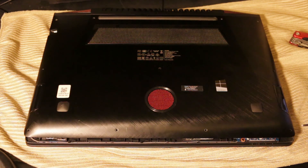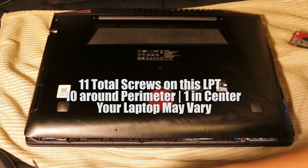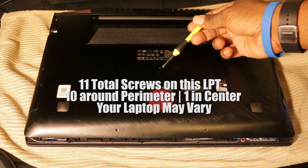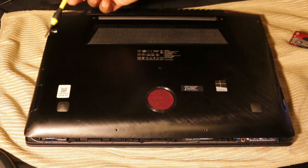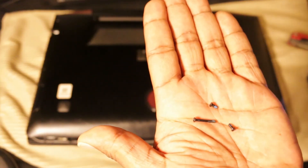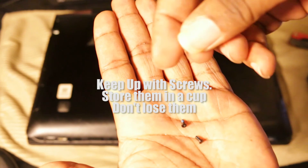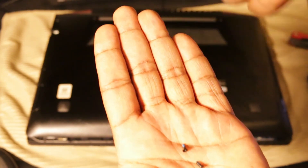The Lenovo laptop has 11 screws all around the perimeter and then one in the center. You'll want to unscrew all of these, and make sure you keep up with all your screws — don't lose those because you're going to need them.